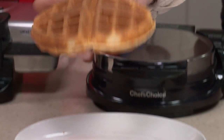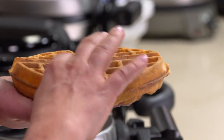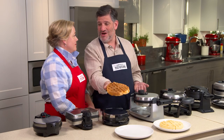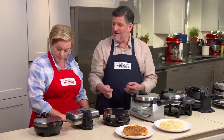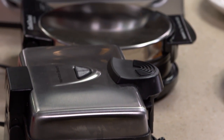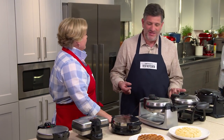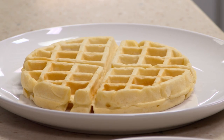Here we have a Belgian waffle — really tall and deeply pocketed, so it holds a lot of butter, syrup, and whipped cream. It has to be at least an inch tall to qualify as Belgian for us. Three machines produced waffles that weren't an inch tall, so we disqualified them. Among all the others, there was a wide range in performance — some turned out waffles that were way too pale and gummy, some were patchy, and some were overcooked and too browned.